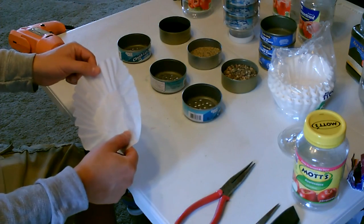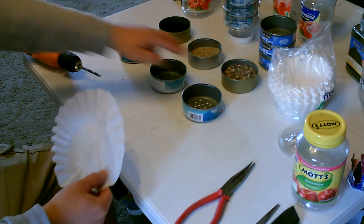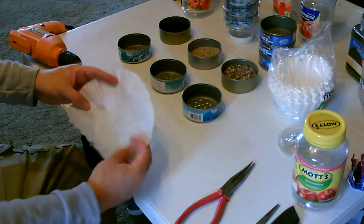Now take a piece of coffee paper filter and put it in the bottom of each one. That'll just keep the material from sliding through to the next cartridge.